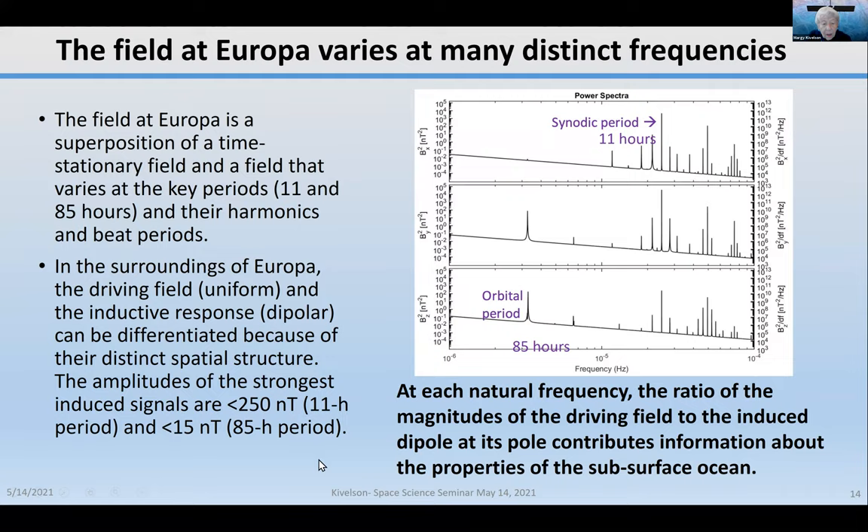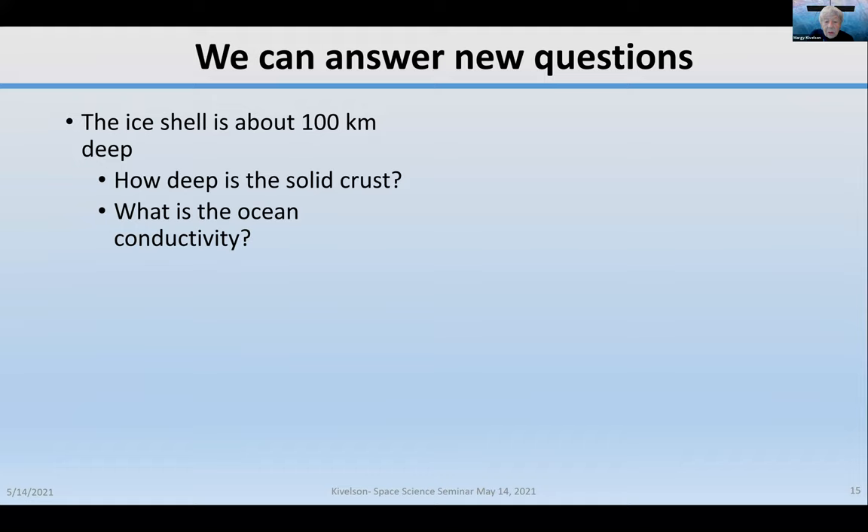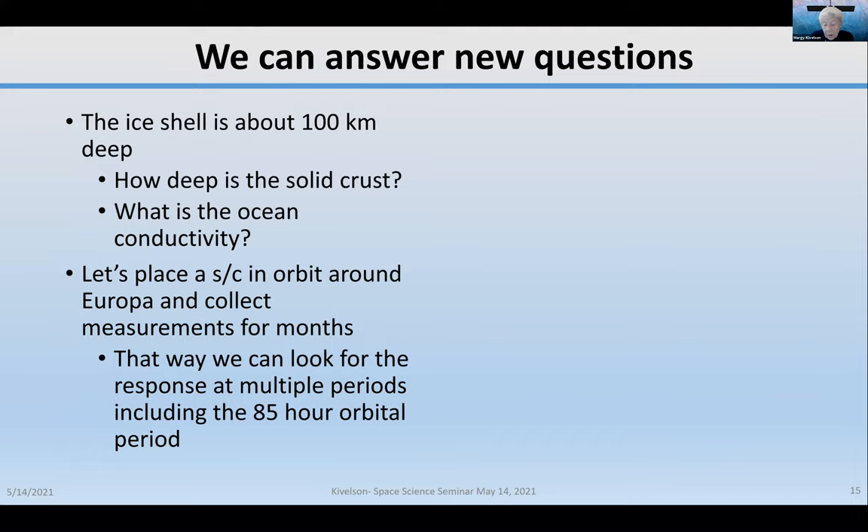The largest amplitude variation is about 250 nanotesla in a background field of about 500 nanotesla, so it's relatively easy to detect. But the 85-hour period, which is very informative, has a very small amplitude, requiring very precise measurements. If we can measure all these frequencies, we can answer questions about how deep the solid crust is and what the ocean conductivity is. Placing a spacecraft in orbit around Europa to collect measurements for months would allow us to look for these multiple periods and get very good data.